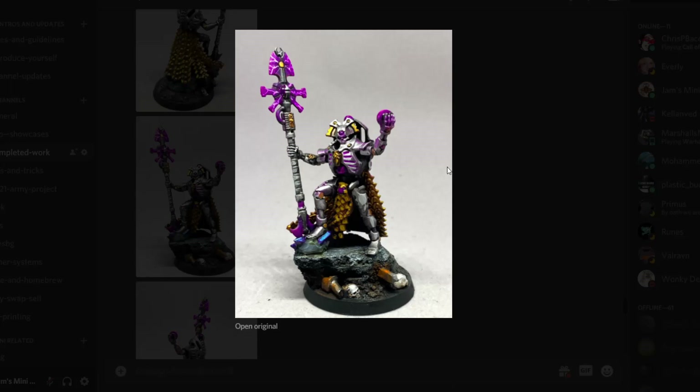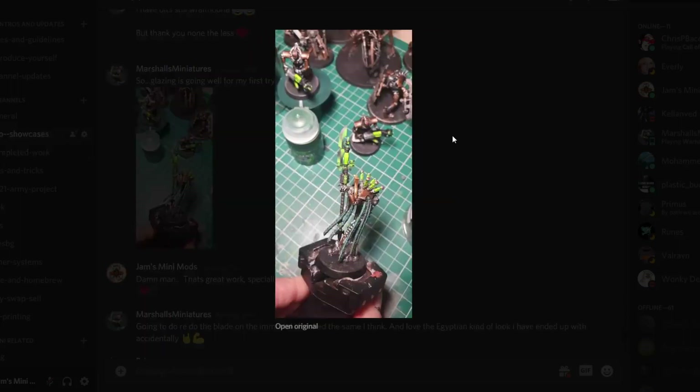I'm going to have to start giving out whip awards or something. That's another Necron Overlord there. That's actually it for the completed work, but I want to go through the WIP channel real quick just to pick out some stuff that looks like it might be near done. Marshall's Miniatures is busy doing some blending work — the first time he's tried glazing like this — and that Necron blade looks incredible, so I had to show that one off quick.